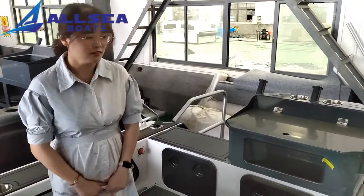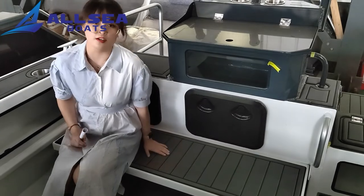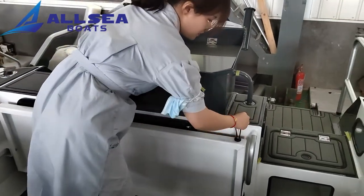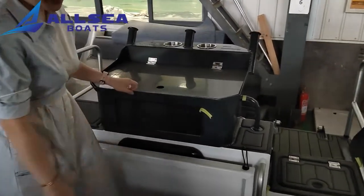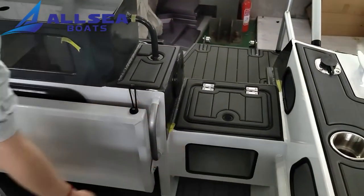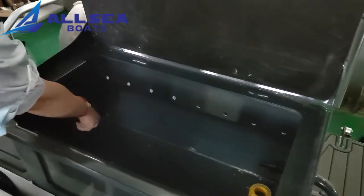Now I'm on board. First, you can see that it's a boarding seat — three to five people is no problem. And when you finish using it, you can put it here. We can see there are two live bait tanks: one is here and the other is there. You can put your face here, and we can see there is a water supply and the draining hole.